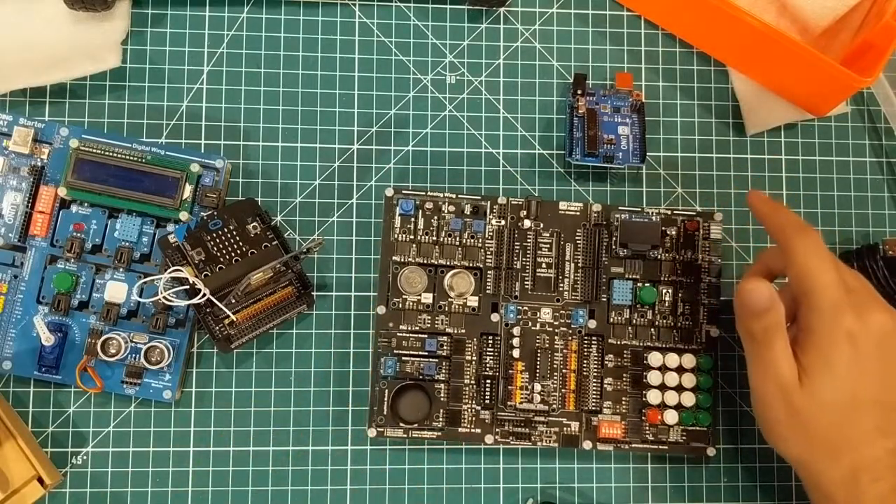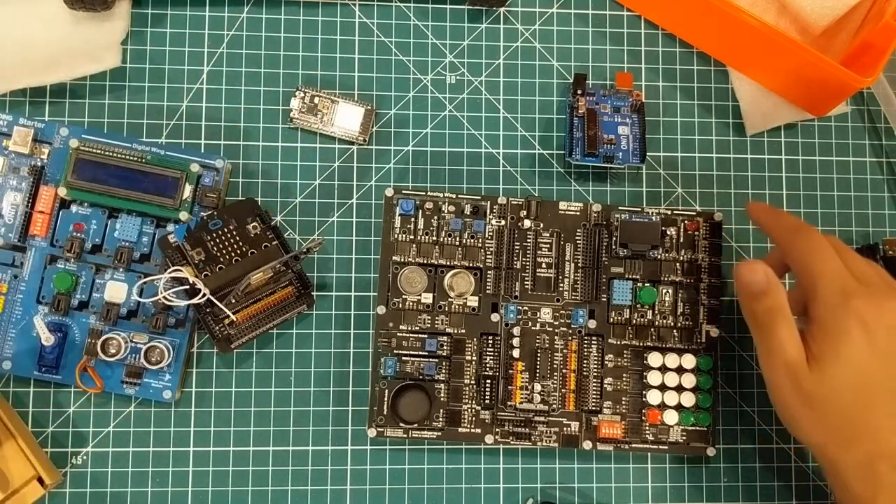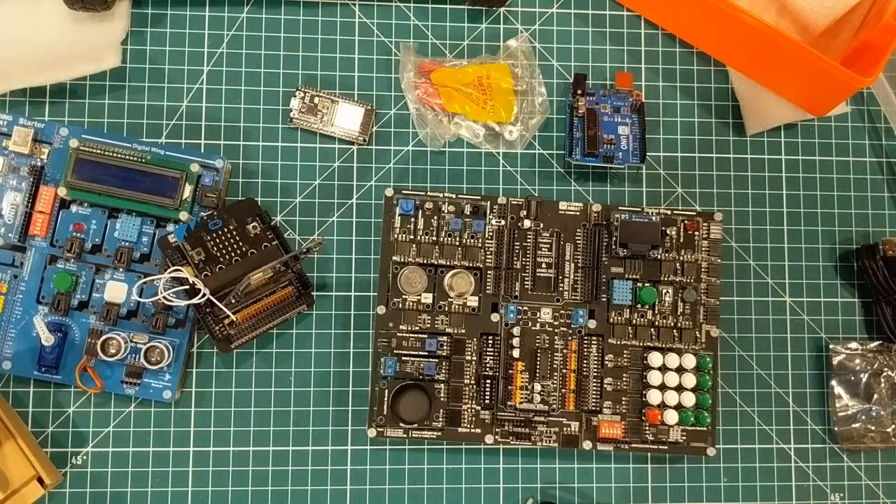So that is the mailbag. We've got ESP32s and micro:bits and clamps. That is very, very cool. Thanks for watching.